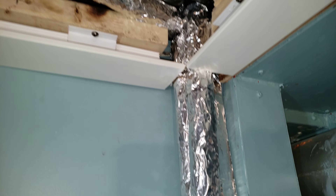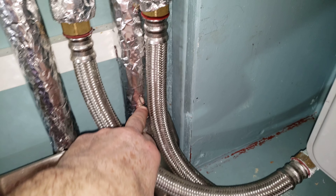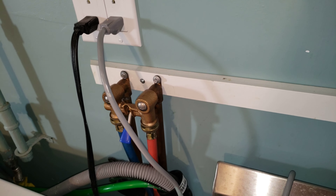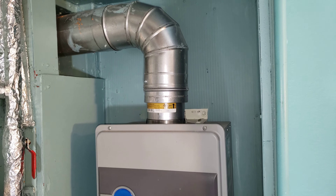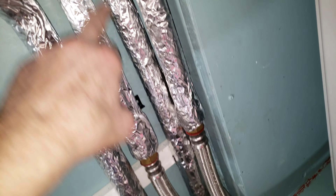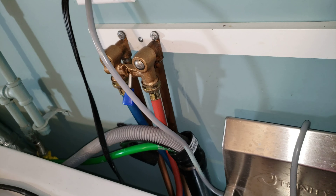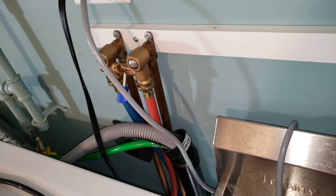Cold comes in, continues down, feeds the laundry sink, then the washing machine. Cold comes in to the tankless hot water heater. Hot water comes out, tees off — down to the sink and washing machine.